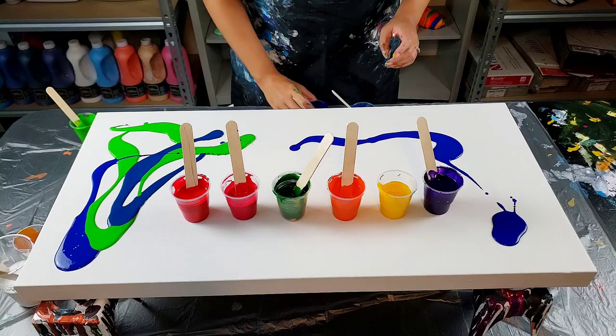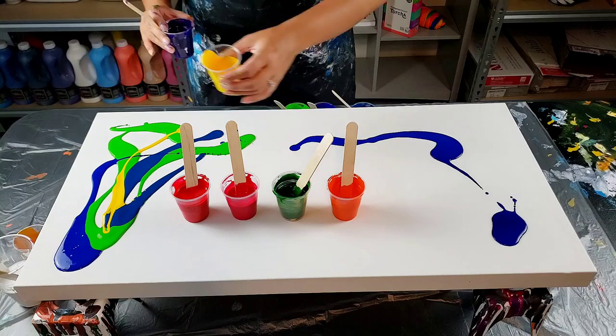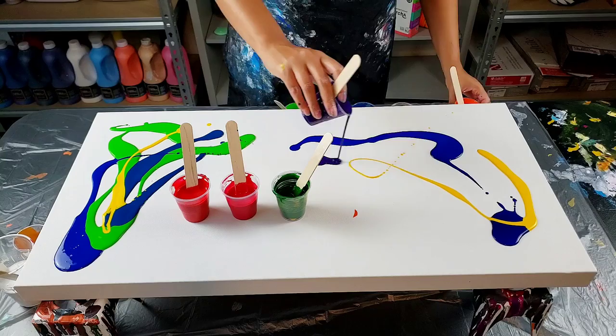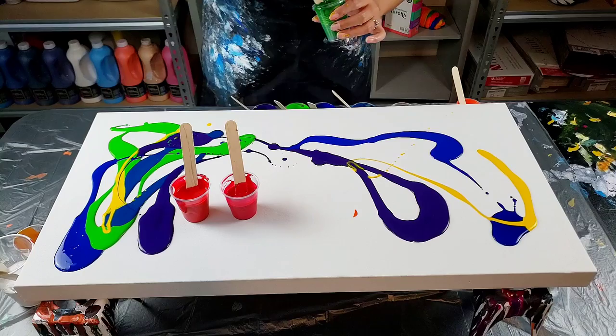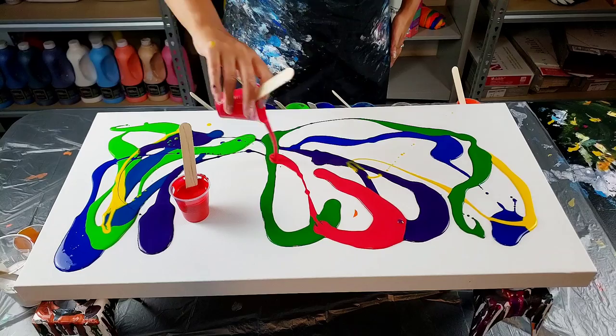I wanted to save some of my blue for up there. I'm gonna stream some white through here and whatever gold I have left and see if I can get a little bit of lacing. Save that yellow for the middle. I had all these colors and I was like, Molly, just do a bright, fun, colorful, kind of garden-like painting.